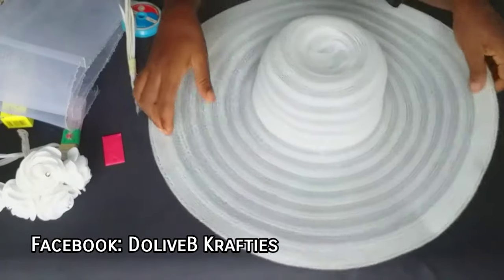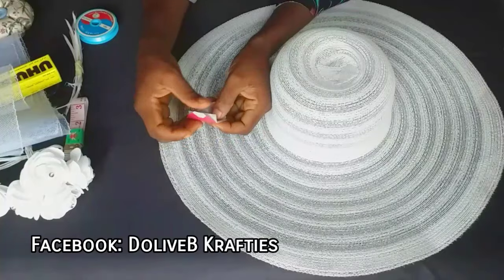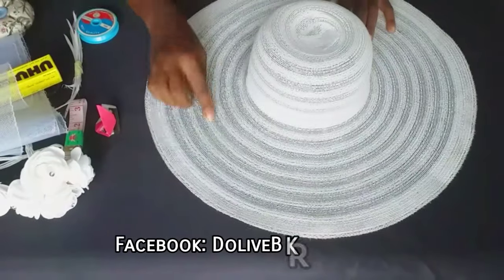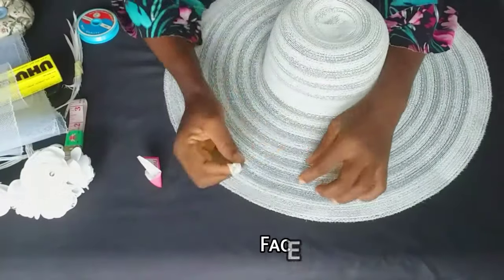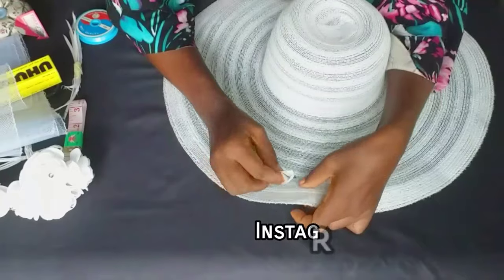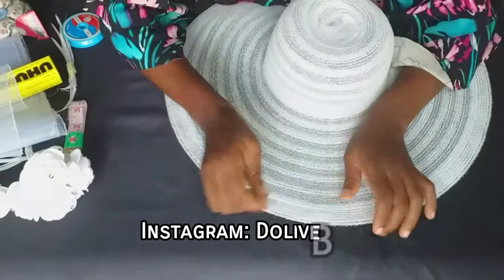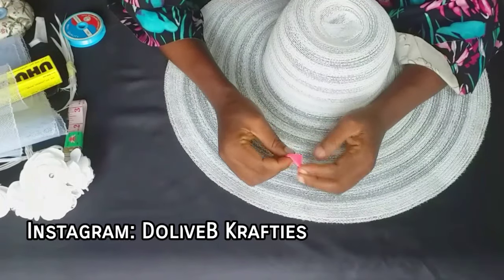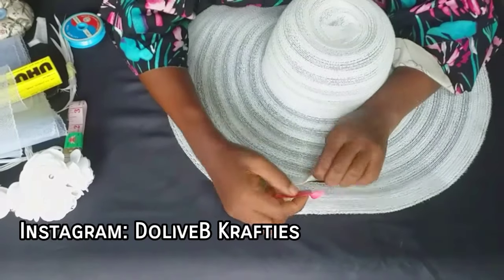The first thing I did was to trim off the brim of the hat. The brim is actually wide, so I reduced it. There are strips joined together to form this straw hat — about eight strips. I decided to take off two strips or layers to reduce the wideness of the brim. The strips were joined together with fishing line, so I used my razor blade to start cutting off the fishing line to take off two layers.